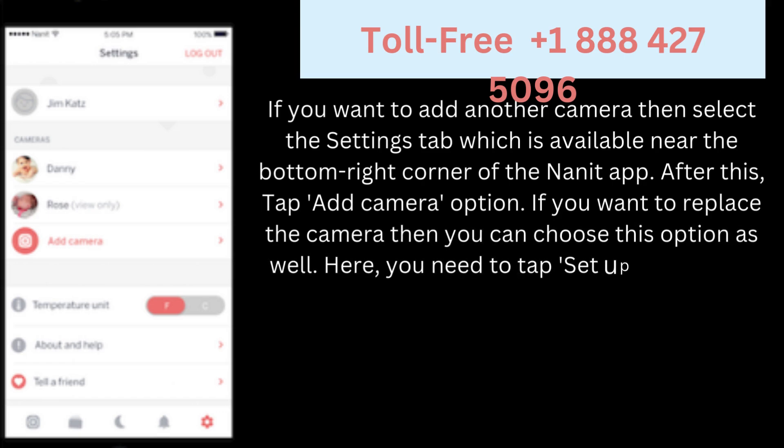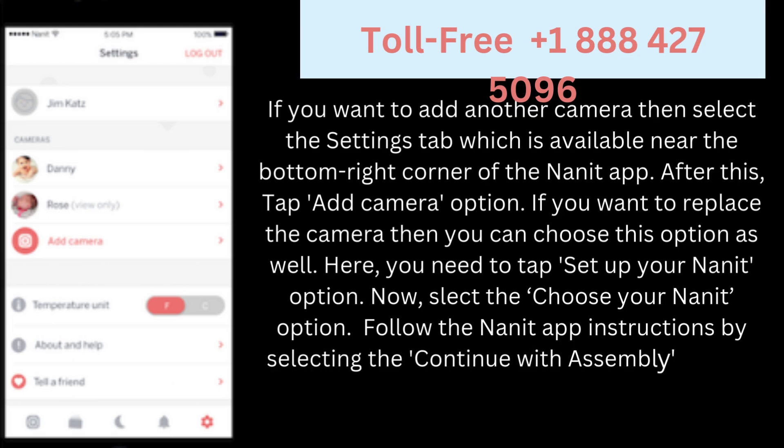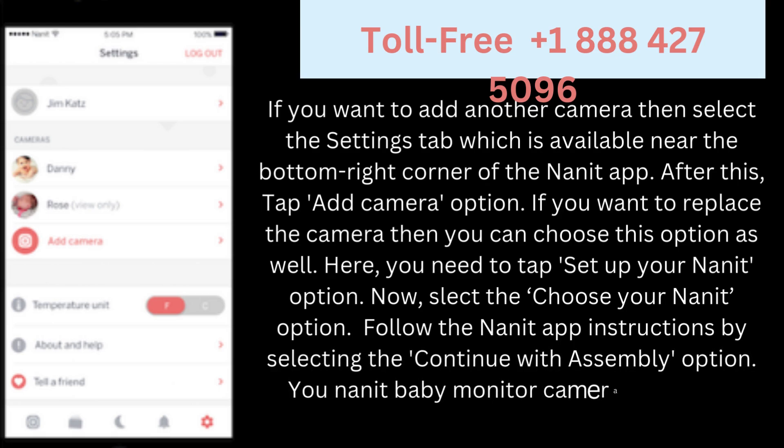Here you need to tap the 'Set up your Nanit' option. Now select the 'Choose your Nanit' option. Follow the Nanit app instructions by selecting the 'Continue with assembly' option. Your Nanit baby monitor camera will be added successfully.